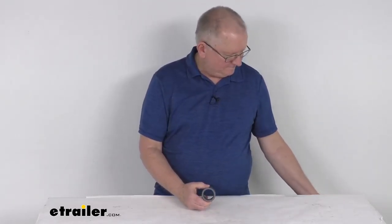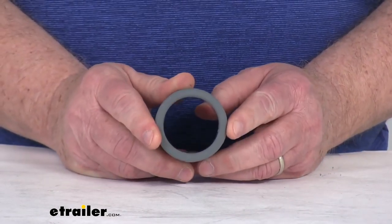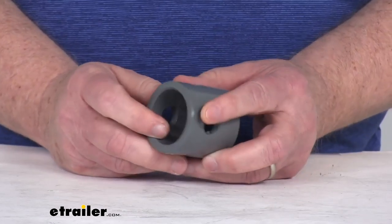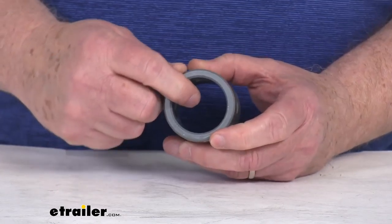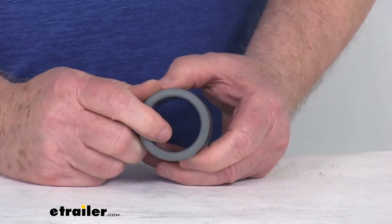Hello everybody, this is Jeff at eTrailer.com. Today we're going to take a look at this Bulldog 1-7/8 inch long weld-on jack pipe mount for the 2-1/2 inch female mount. This is a 2 inch diameter male pipe mount, which will measure 1-7/8 inches long. This male pipe mount tube will weld onto your trailer,